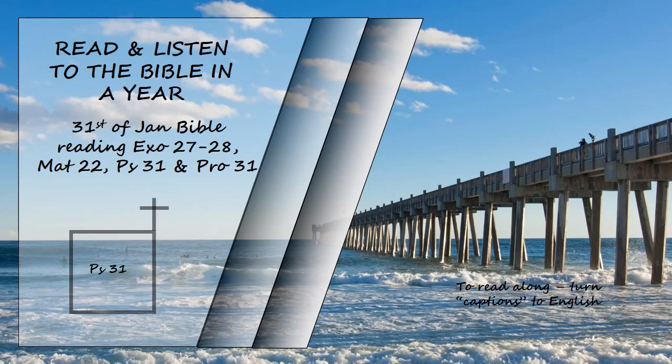I will be glad and rejoice in your love, for you saw my affliction and knew the anguish of my soul. You have not given me into the hands of the enemy but have set my feet in a spacious place. Be merciful to me, Lord, for I am in distress; my eyes grow weak with sorrow, my soul and body with grief. My life is consumed by anguish and my years by groaning; my strength fails because of my affliction and my bones grow weak. Because of all my enemies, I am the utter contempt of my neighbors and an object of dread to my closest friends; those who see me on the street flee from me. I am forgotten as though I were dead; I have become like broken pottery. For I hear many whispering, 'Terror on every side!' They conspire against me and plot to take my life.